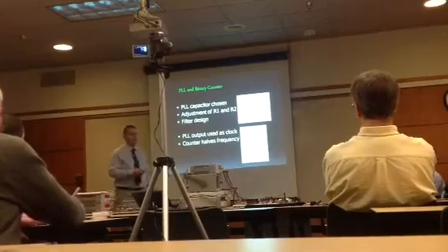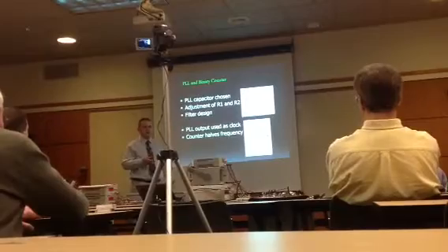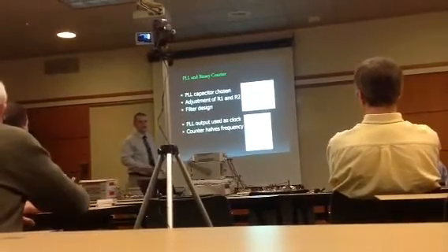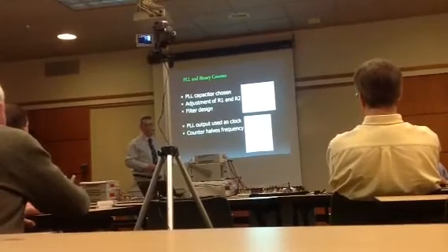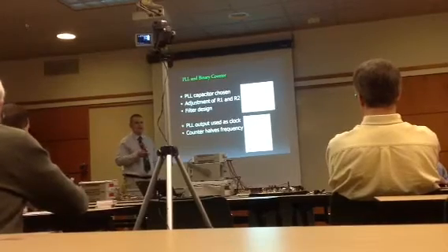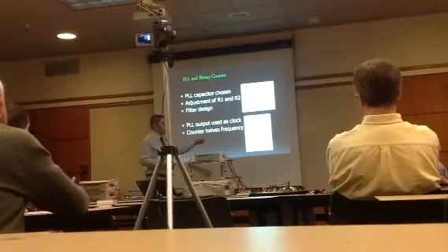Tuning is a slow process — you connect your oscilloscope to the voltage-controlled oscillator and slowly tune it until the square wave is at the center frequency of choice, in this case 200 kHz, which is the doubled frequency. From there, the signal goes into the 4-bit binary counter.